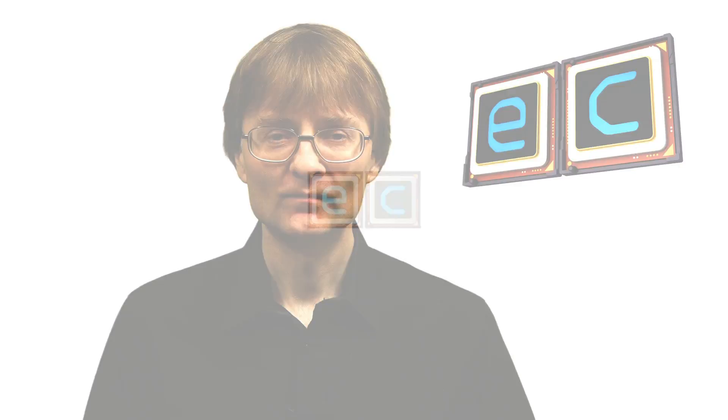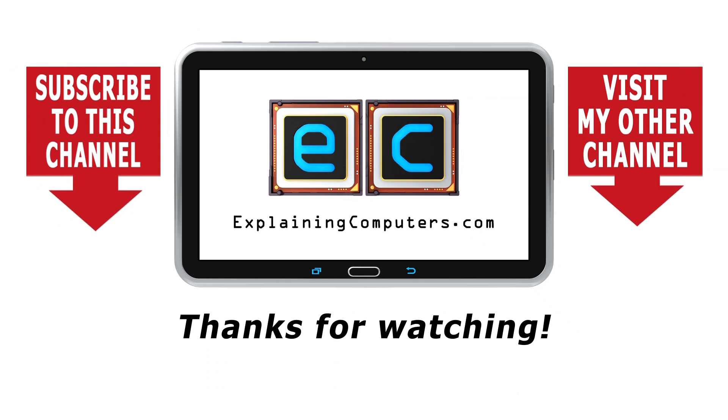That's it for this video. If you've enjoyed what you've seen here, please press that like button. If you haven't subscribed, please subscribe, and I hope to talk to you again very soon. Bye.